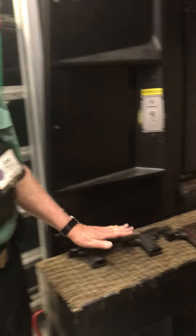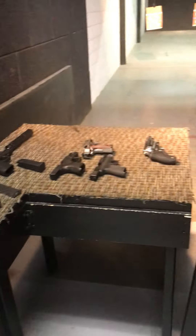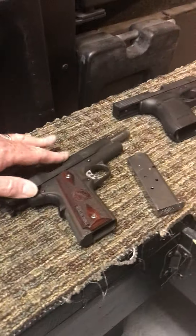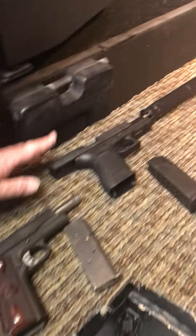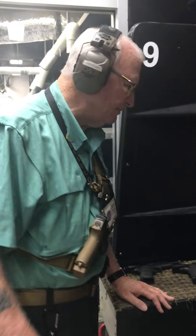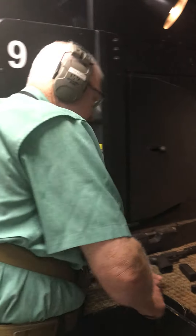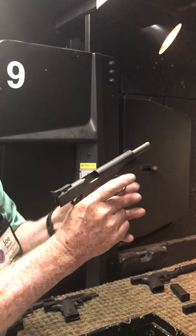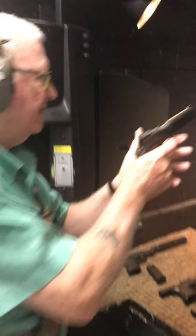We've got full size guns and we've got some compact guns. What I'm going to do to start is shoot five rounds through a full size so you can get the impact of that, and then I'm going to shoot five rounds through this Glock 21 with a suppressor on it so you can see a little bit of the difference. So I'm going to step up to the line, put my magazine in, drop the slide, and here we go — five rounds for this one.